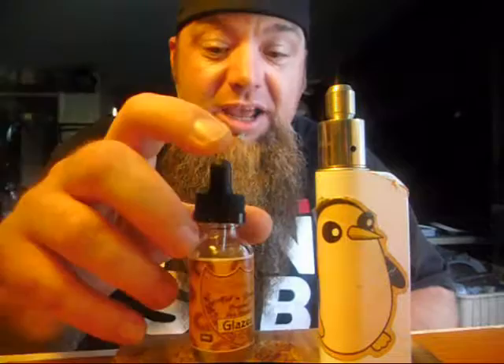When I first tried this, I almost didn't review it because it tasted like wallpaper paste. I'm just being honest with you. It came off like wallpaper paste and I was halfway through my review feeling like I was going nowhere with it.